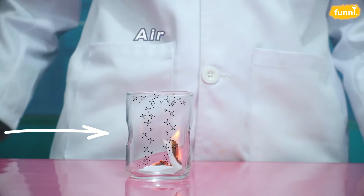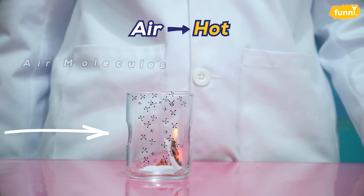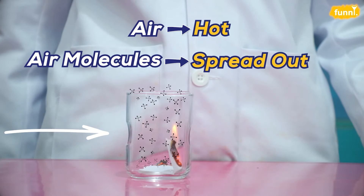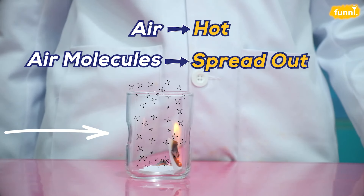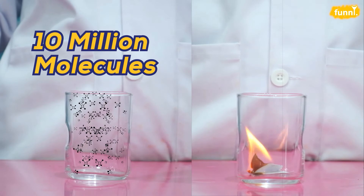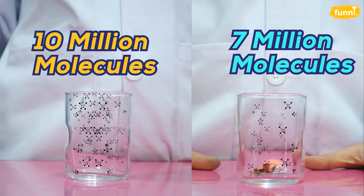The burnt paper made the air inside the glass hot. As the air becomes hot, it begins to expand and air molecules spread out. Some even manage to get out of the glass. So now we have fewer air molecules inside the glass. Suppose there were 10 million air molecules inside the glass — after heating it, we have only 7 million molecules.